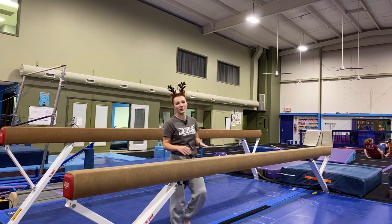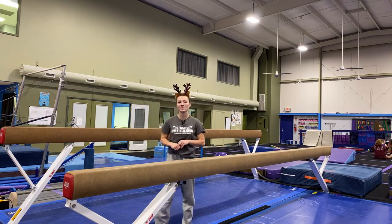Hey guys, it's Coach Victoria here. I'm going to be going over the level one compulsory balance beam routine. Let's jump right into it.